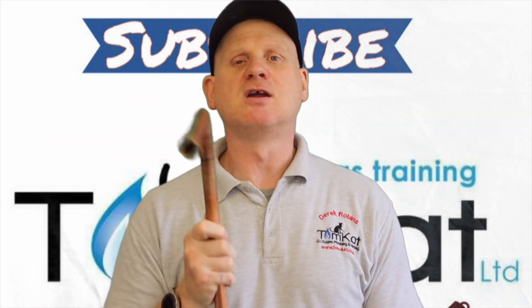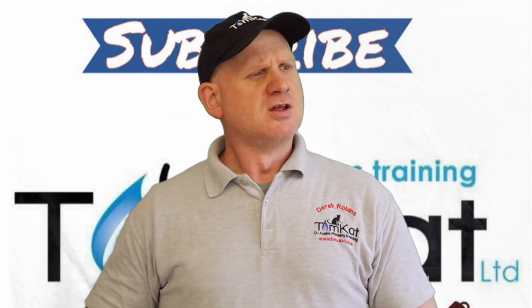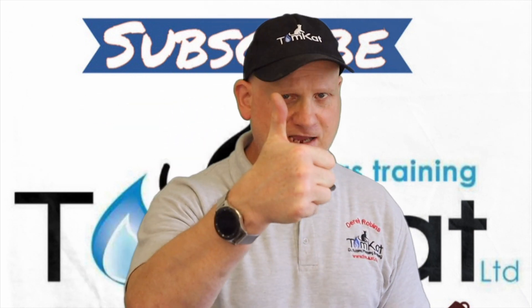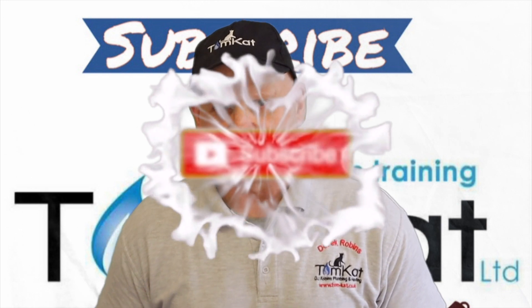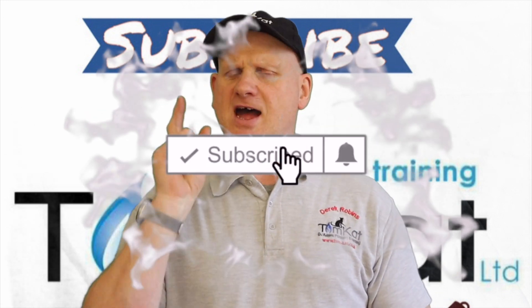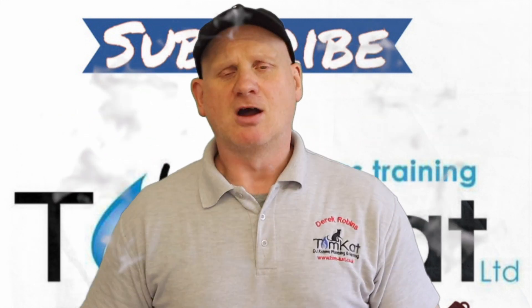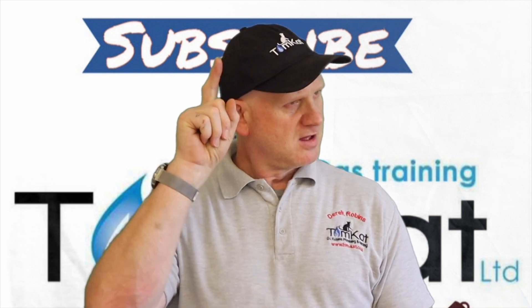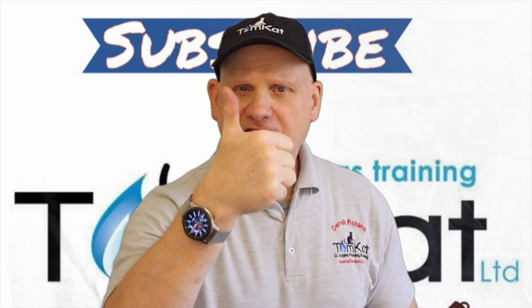That is the end of this video on how to bend 22mm copper tube to 90 degrees with a bending spring. If you haven't seen how to do 15mm with a bending spring in part 1, check that out. If you have liked this video, give me that thumbs up or leave a constructive comment below. If you have not subscribed to my channel, please subscribe. Don't forget to hit that notification bell. Thanks for watching, don't forget part 1 on 15mm, and I'll catch you on the next one. Cheers!